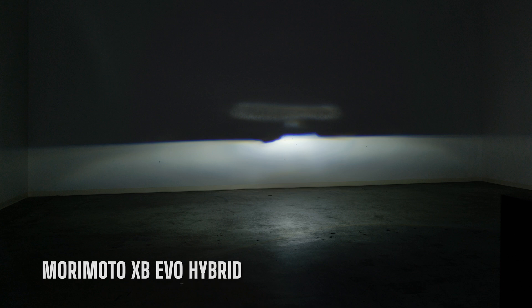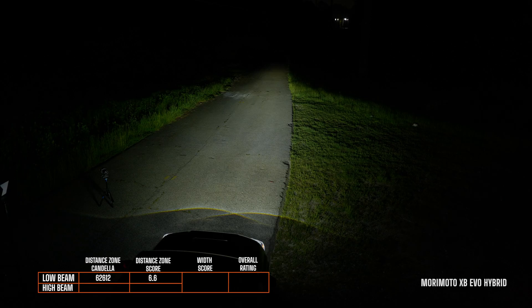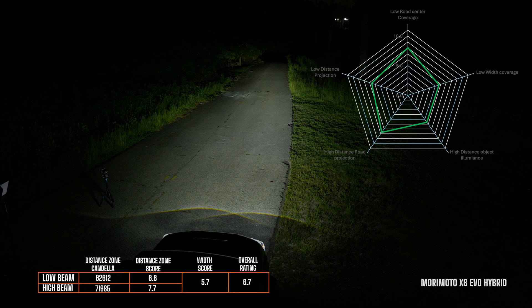The next headlight installed is the Morimoto XB EVO hybrid version. On low beam we got a distance score of 6.6 — that's really good — and the cutoff line looks a lot different than what you've seen on the other versions. Morimoto really spent a lot of time on the cutoff shield to make sure this gives you everything you need. On high beam there was a distance zone score of 7.7, width scored a 5.7, so the overall score was 6.7 from the hybrid headlight.